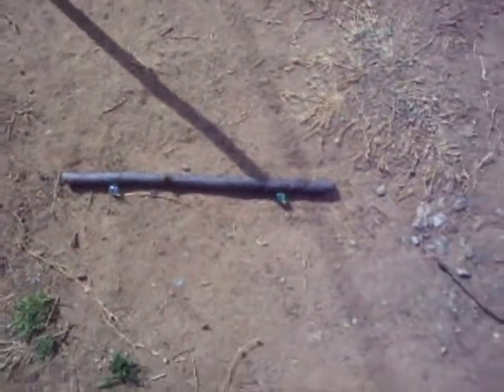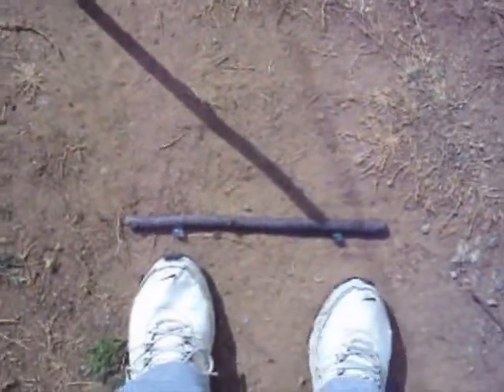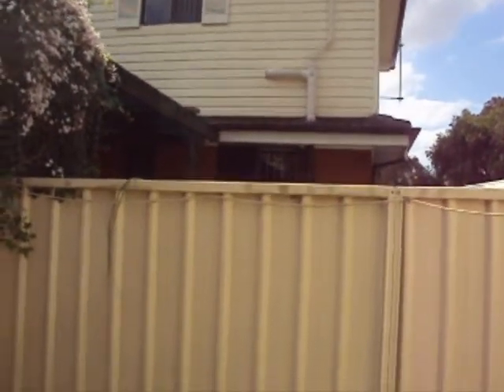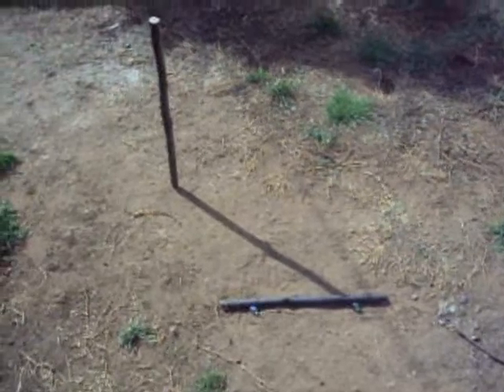Now standing with your left foot in front of the first marker and your right foot in front of the second marker, with the sunlight on your face, I am now facing North. So that's North — a very simple technique to find North using the Sun.